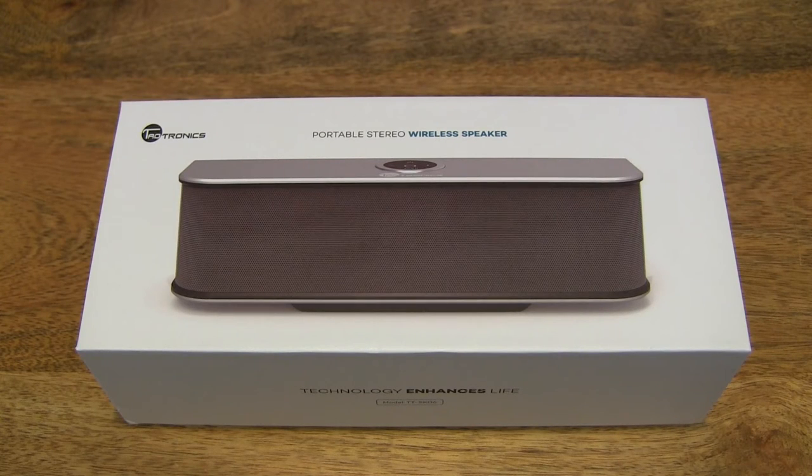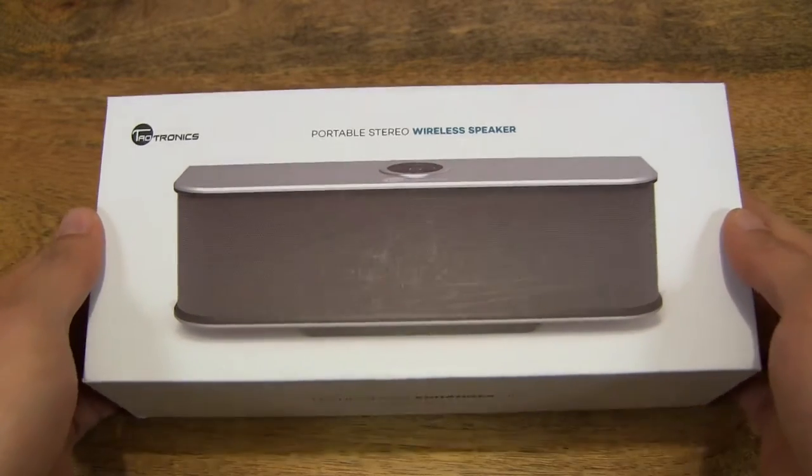Hello everybody! Today, we're going to unbox the Taltronics wireless Bluetooth speaker, take a close-up look and pair it with my smartphone. So let's first take a look around the outside of the box.